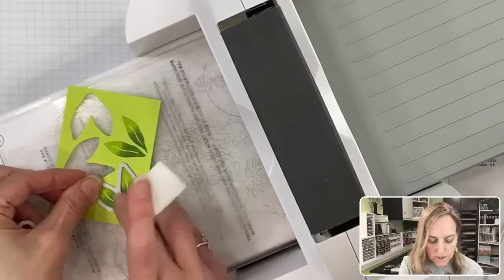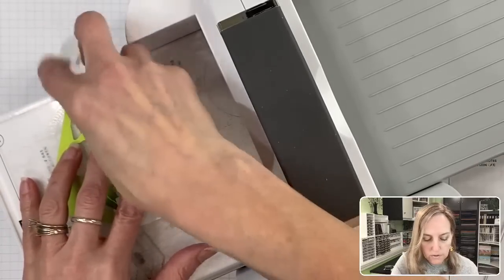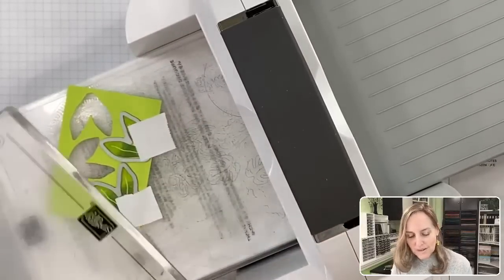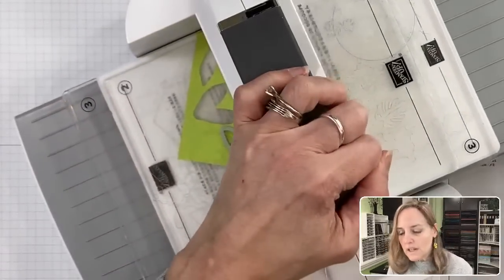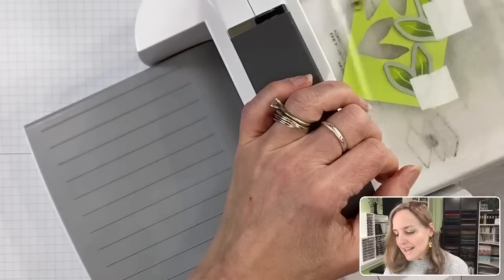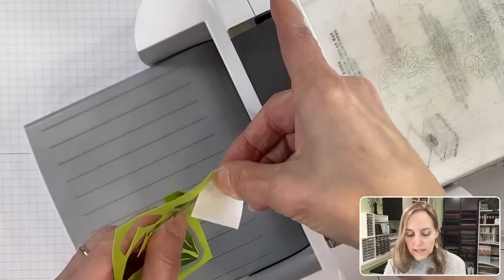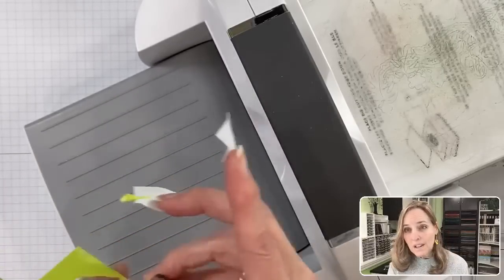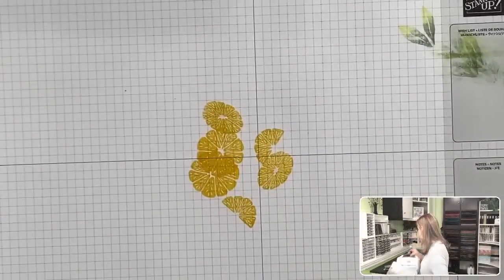I'm so excited for the new color announcements and to see the new catalog. If you want to see all that stuff, you can be a demonstrator — sign up, get the starter kit, and be in on all the fun. Otherwise on May 2nd you'll be able to see the new catalog. If you don't have a demonstrator, let me know. Go to my blog at stampyourartout.com and click subscribe.